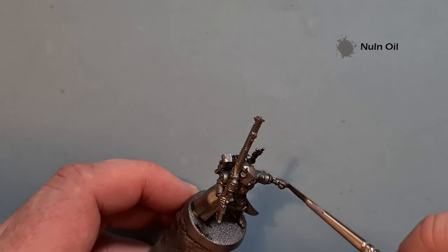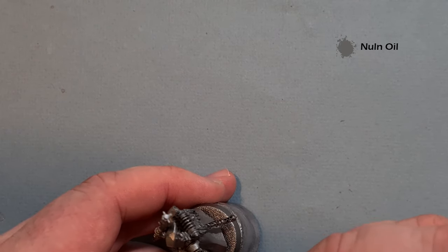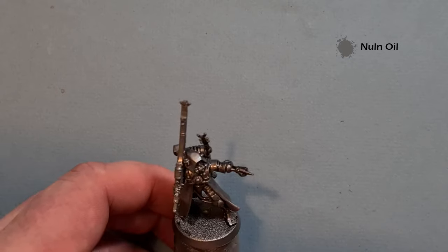I'm just going to cover all the metallics with this Nuln Oil, and then when we come back we'll have a look at brightening it up.